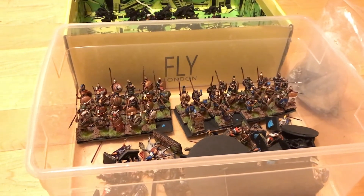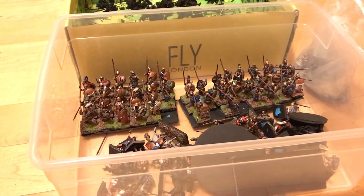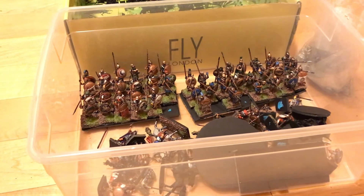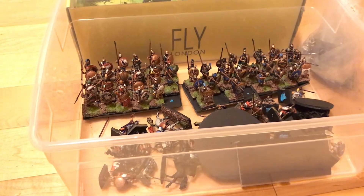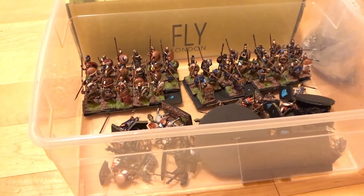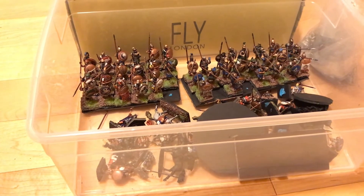These figures can be run as more than just Thebans. I'm going to do one super deep unit to represent the super deep formations the Thebans used often, and that's going to have the Theban Sacred Band in it.